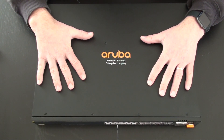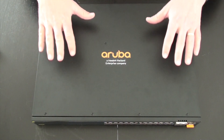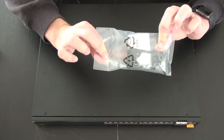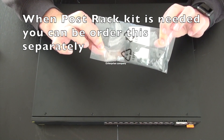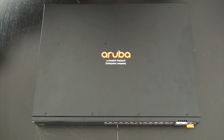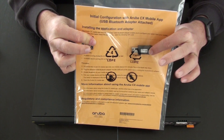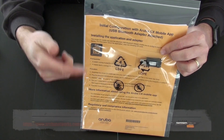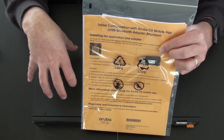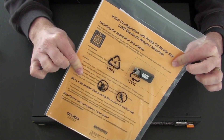Now let's give you a little more insight into what's in the box beyond this particular switch. In the box you'll find mounting brackets, and we'll show you the mounting holes at the side of the switch in a moment. Another unique item included is a Bluetooth dongle. With this dongle and your phone, you can automatically find the switch and do one-touch provisioning on these devices — whether it's a stack or a single device. We'll show more on that in another video focusing on the app.